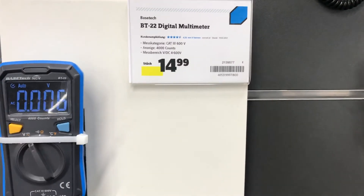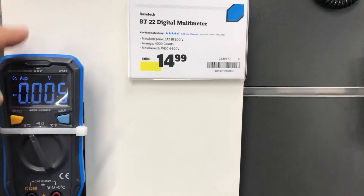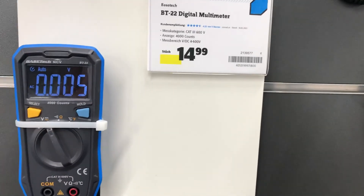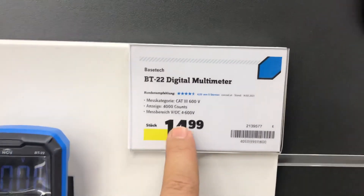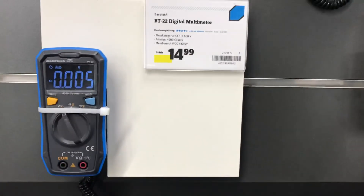You can detect any AC connections without touching directly near the connection. This is a very nice multimeter. The price is 15 euros. Thank you.